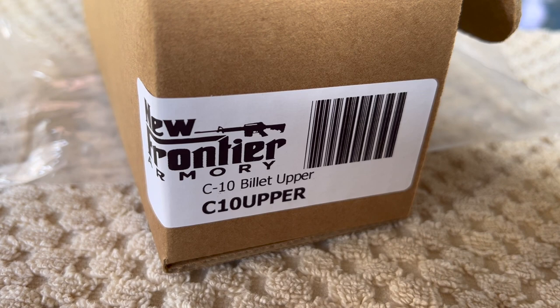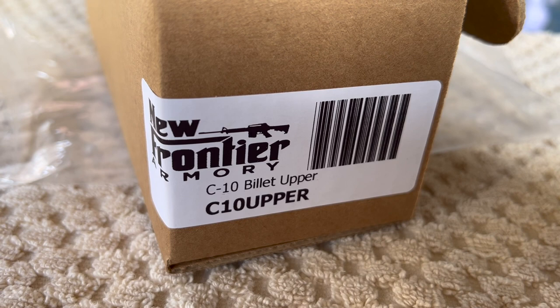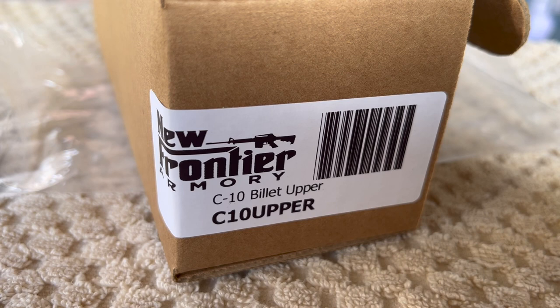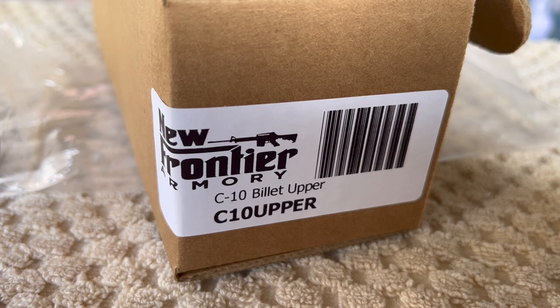I've been thinking about doing this for a lot of years and I finally decided I'm going to do it — I'm going to build an AR308 platform. I decided to go with New Frontier Armory. They're a local brick and mortar here and they also do all their own machining work. So I figure if I run into any issues, I can run down to the brick and mortar store and figure out what needs to be done or what the fitment issues are. Also, going with New Frontier Armory on the upper and the lower saved me some money over Aero Precision and some of the other manufacturers.